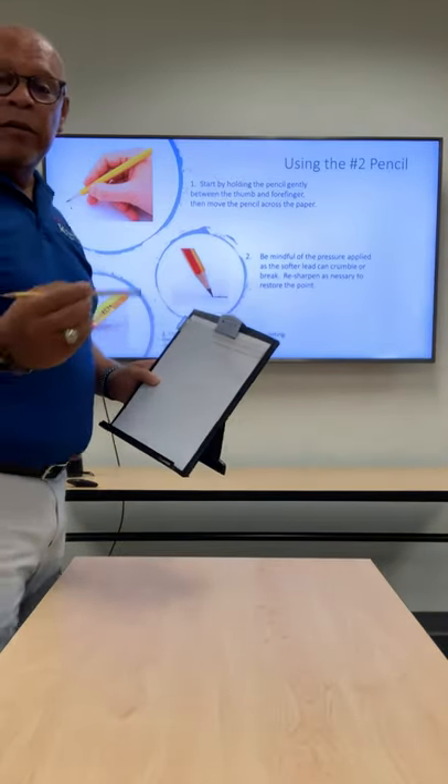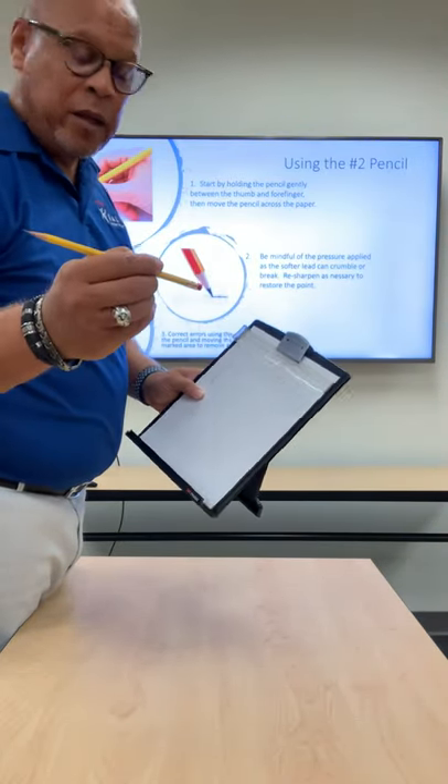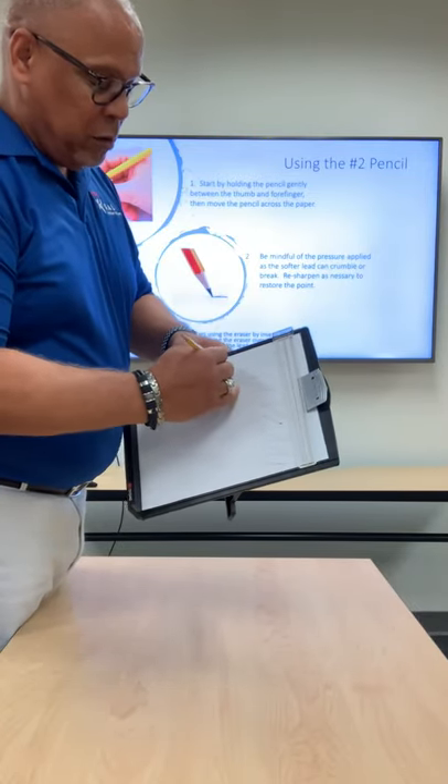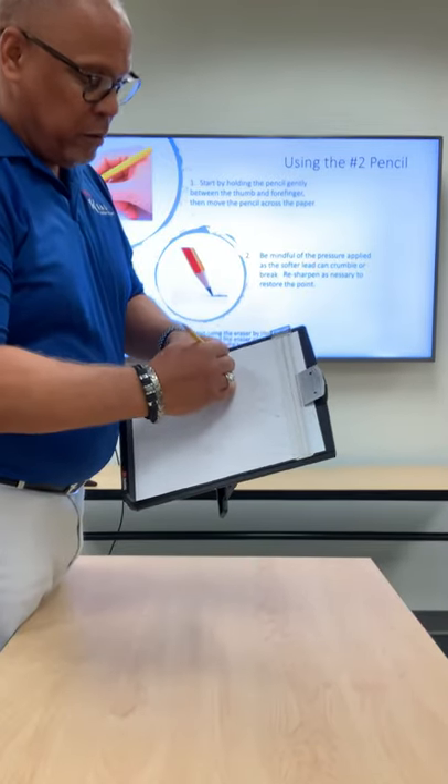Of course, if you make an error, there's an eraser that's conveniently placed at the top. Simply reverse the pencil in your grip and move the eraser over the lead on the paper, which will remove the mark.